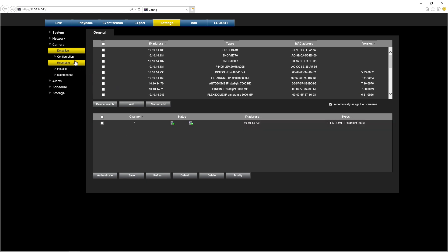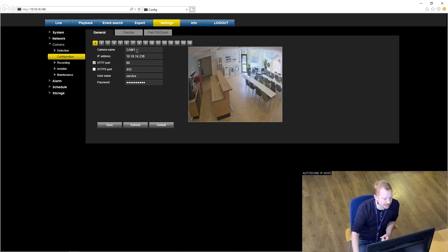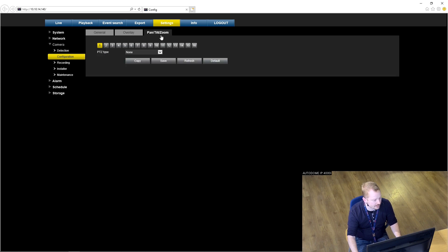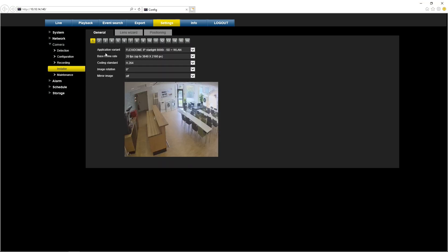Now some more configuration: going to Configuration, you can see the camera name field and name the camera, change ports if needed, add an overlay, use privacy masks, and configure pan-tilt-zoom functions if it's a PTZ camera. In the Installer menu you can set the variant and base frame rate of the cameras as well.